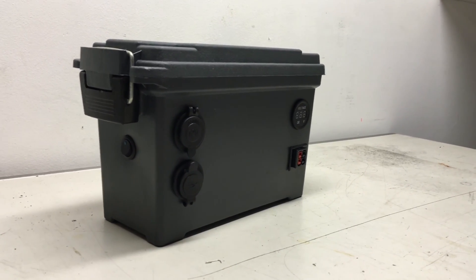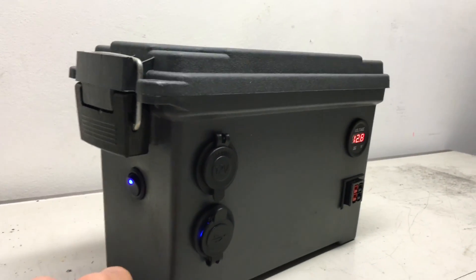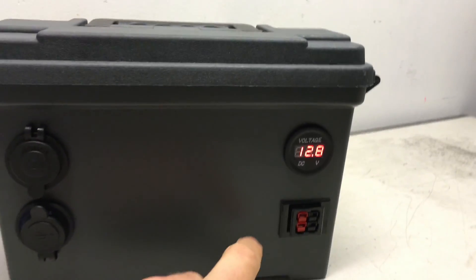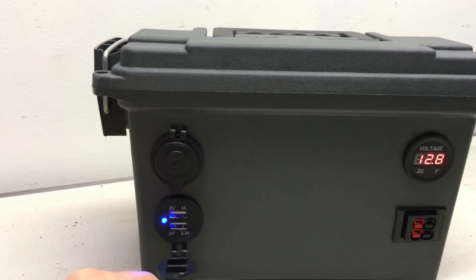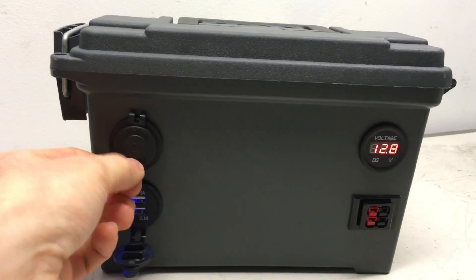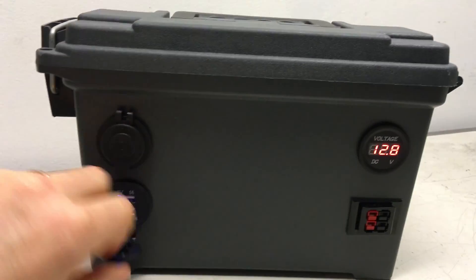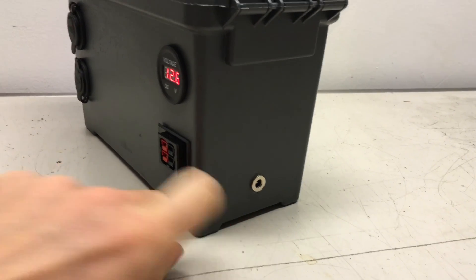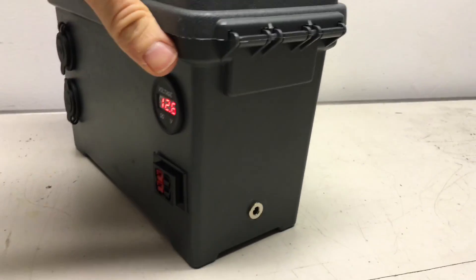Got a little on/off switch right here, a volt meter to tell me how much power is left on the battery, two Anderson power poles, USB ports, and a cigarette adapter. On the other side here I've got a female barrel connector that I can use with either the solar panel or the computer charger to charge the battery.